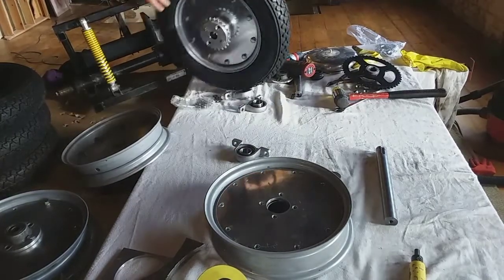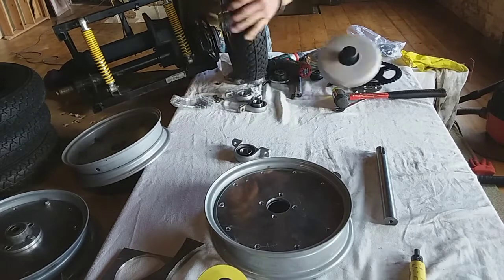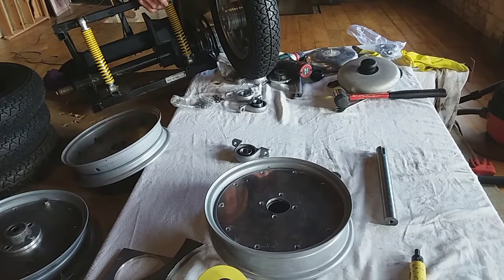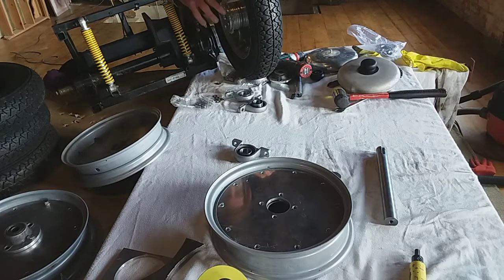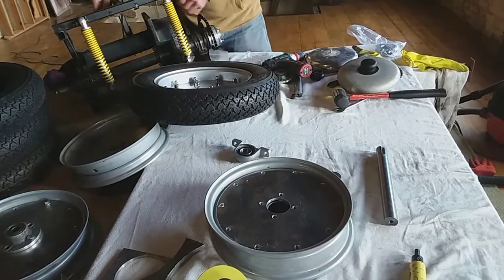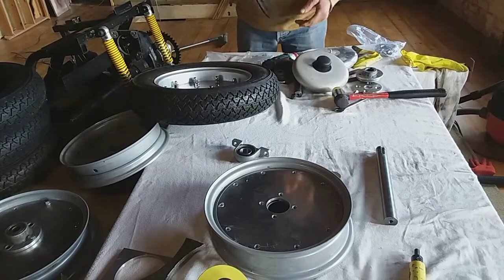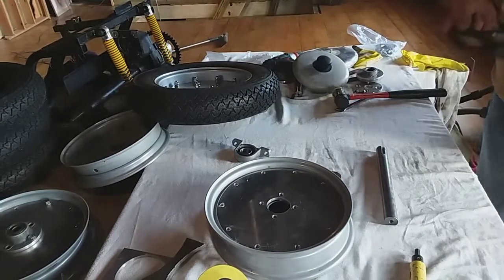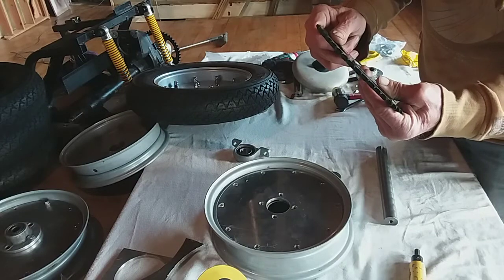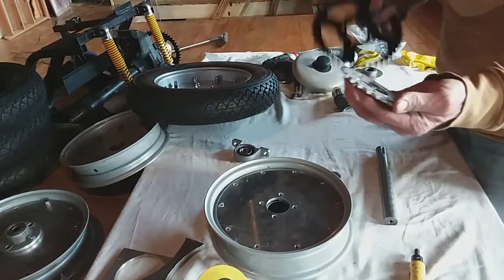There's enough clearance for the chain to miss the tyre, and then obviously I'm going to have to go back far enough to clear the sprocket and the tyre. That's roughly the length of chain it's going to be. By the way, these sprockets are 420 chain - that's the chain you need to get.